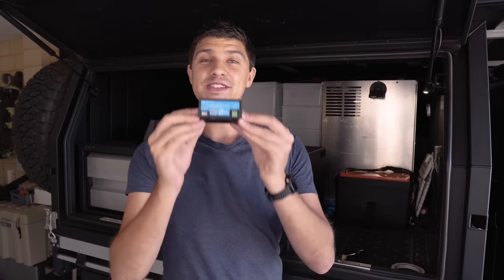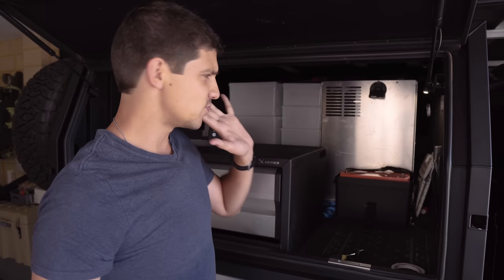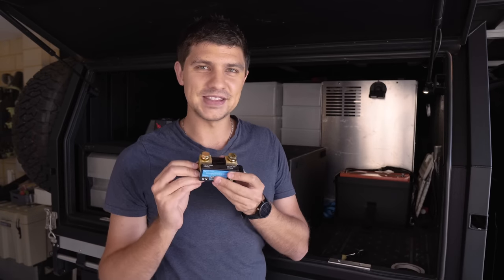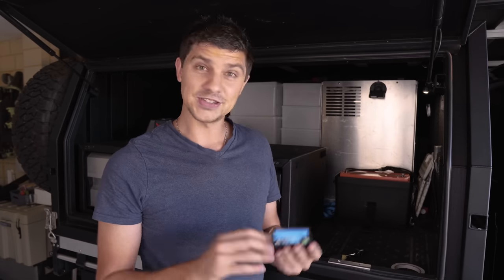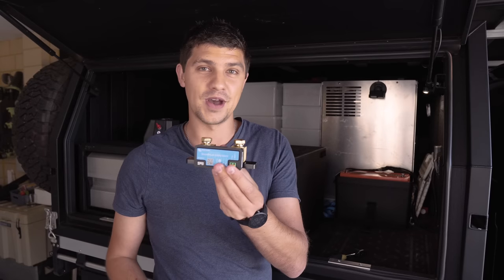Normally the next step would be to find somewhere convenient to mount this right near your battery before starting the wiring. However, for my setup I'm planning on dramatically changing this area in the next couple of weeks, so it doesn't make sense to mount it too permanently. For the short term I'm going to use some double-sided tape and stick it down on top of the battery.